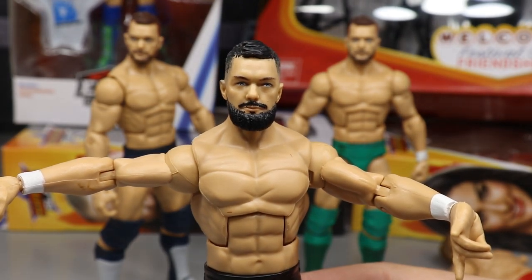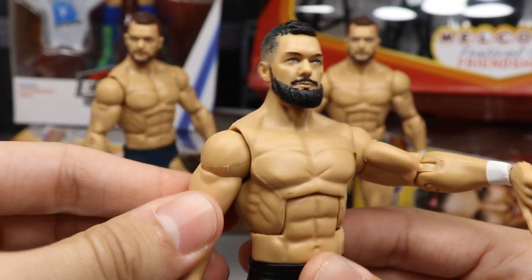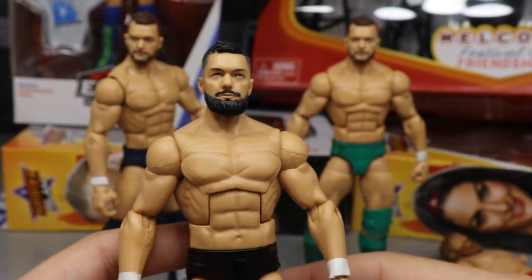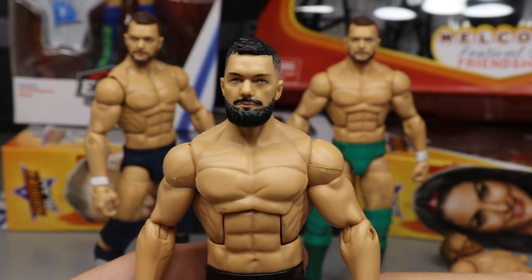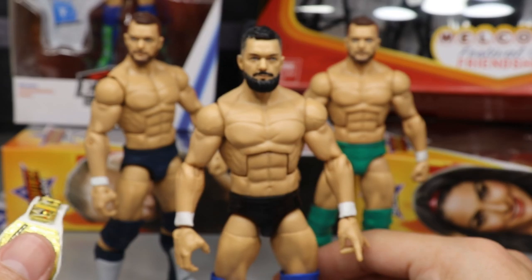There is your ultimate Finn Balor — what a beautiful piece. Absolutely fantastic. Thank you so much for the epic head scan and hands, it looks so perfect. I am genuinely so excited for this figure. The head scan looks so good — you're getting better and better at sculpting every single day.